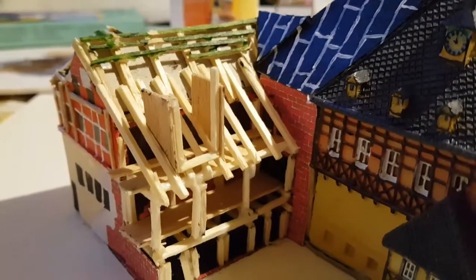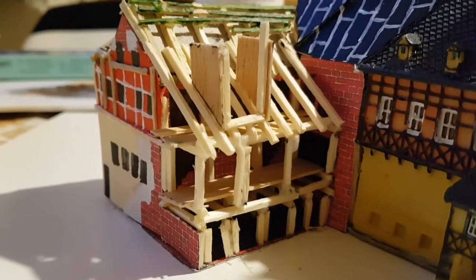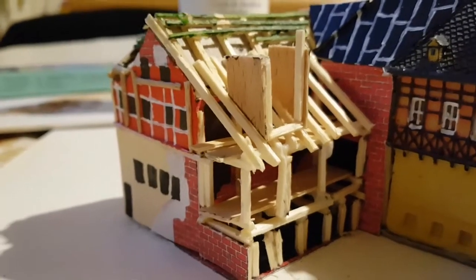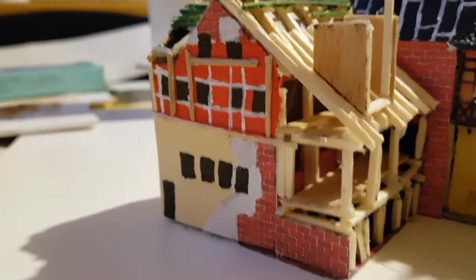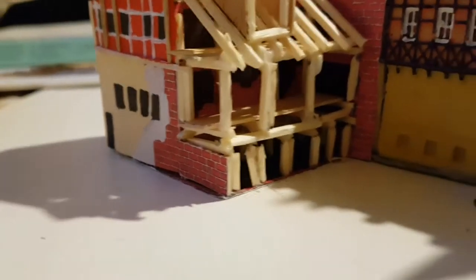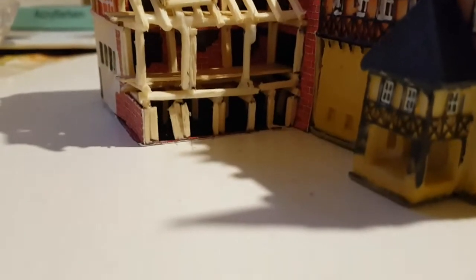Wer Fragen hat oder wer sich fragt, wie habe ich das Holzrippe gemacht? Ich habe Streichhölzer genommen. Fenster sind auch nachgebildet – natürlich ohne Fenster, er ist noch komplett im Bau.